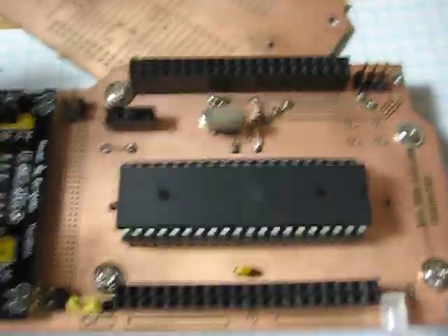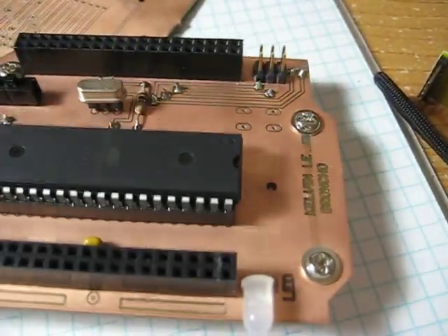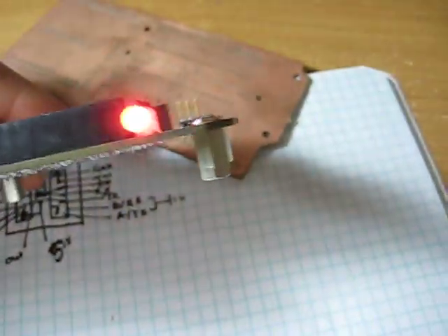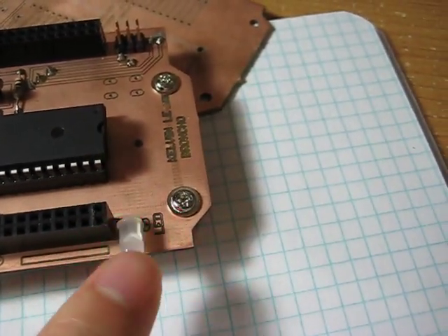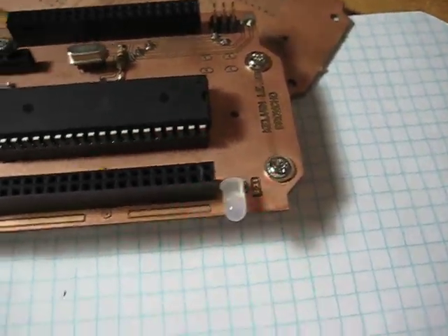I want to show you guys the test program that I programmed to this chip. Basically it just flashes the LED at varying delay times. This has two different colors, but whenever you turn on both pins at the same time it becomes orange — so it's like a third color.